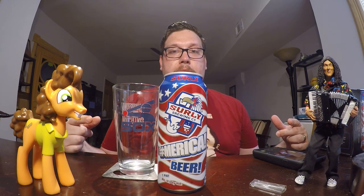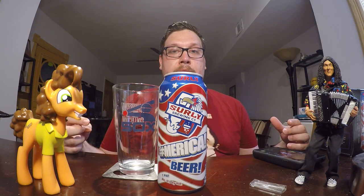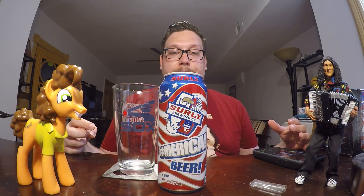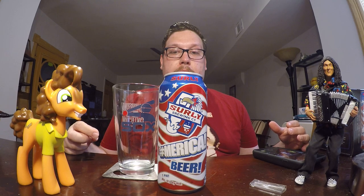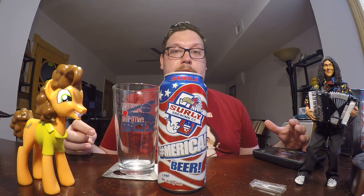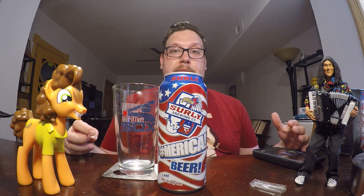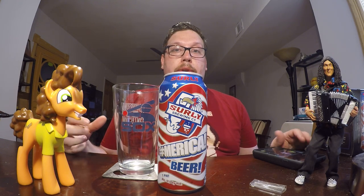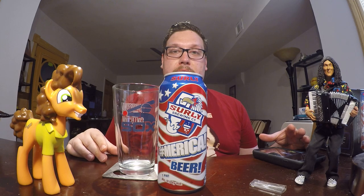So right here in front of me, we have the Surly brand. The Surly brewery is from Minneapolis, Minnesota. They make a lot of good stuff. I had some sours, some stouts from them I really enjoyed. So I really trust this brand. Hopefully this is another really good one.